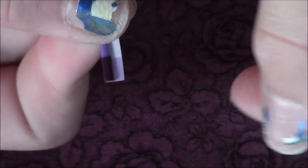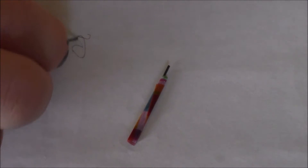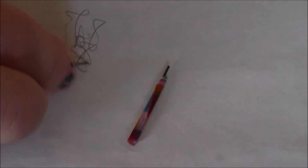I'd like to apologize for my nails — I didn't realize they were really bad until about halfway through filming, so I just decided to leave them. This is what the pencils look like when they're done, and they actually work.